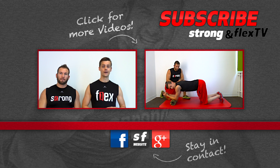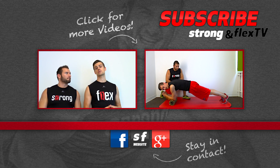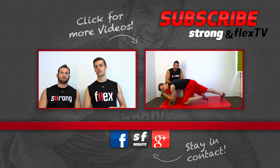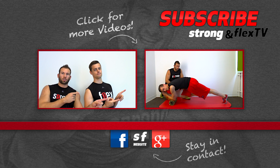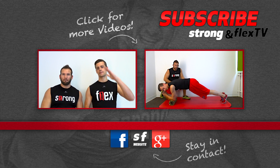Here below you can visit us on our website, you can add us on Google+, and we appreciate if you become a fan on our Facebook fanpage. And here you can watch one of our latest videos. See you next time, bye!